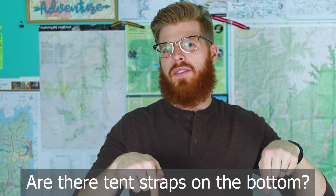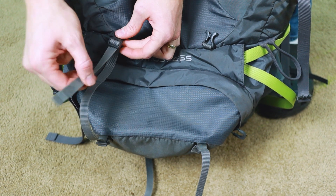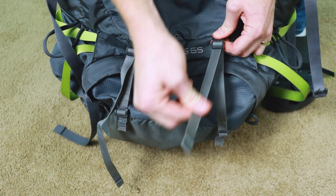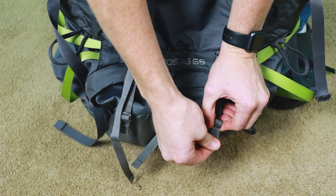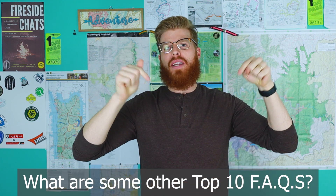Question number ten: are there straps on the bottom of this backpack to strap on a tent or sleeping pad? Indeed there are — they are completely adjustable and you could fit a massive tent hanging off the back of this thing; I've actually seen it done. If you have any other questions or want to suggest a gear video for a top 10, comment below. If you enjoyed, give the video a like, subscribe, and hit the notification bell for the latest updates — see you in the next video!